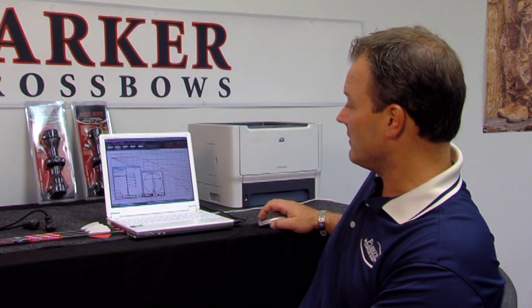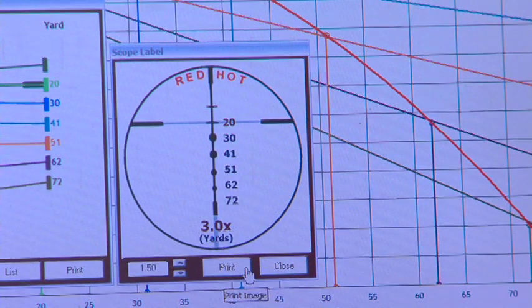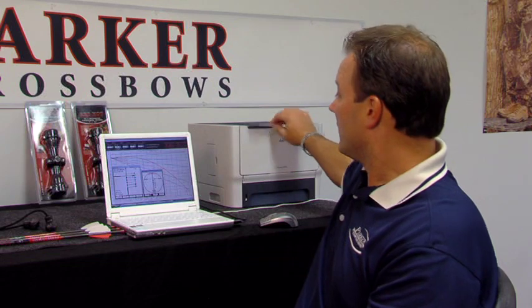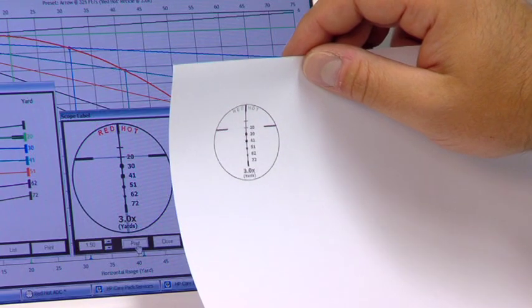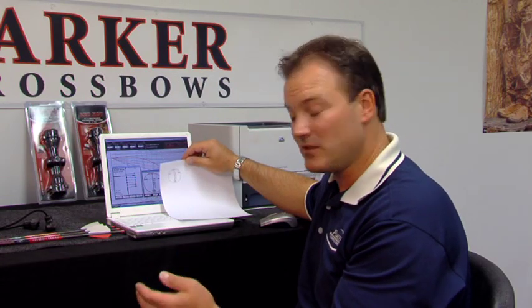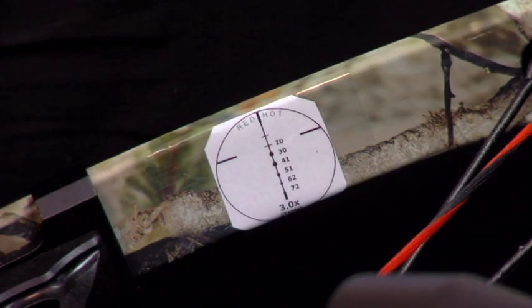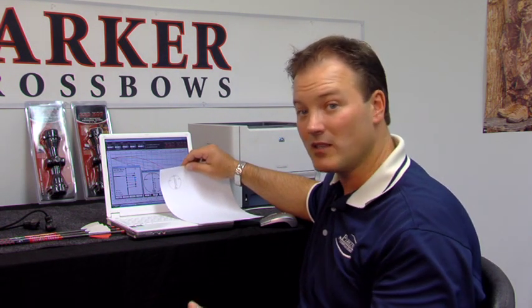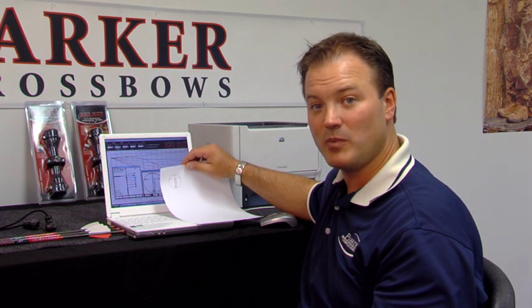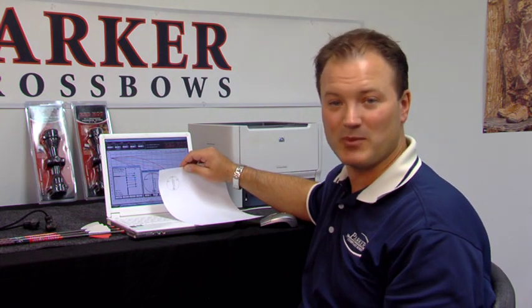Right in this box you can see what I see through the scope. I'm going to hit the Print button, and it's going to print out a label — printed on an Avery label or a white piece of paper — showing exactly what each one of those dots means and what distances they represent at 332 feet per second. With a pair of scissors I can cut this symbol out, attach it to my scope cap or the front of my limb or the side of my stock, and now when I head to the woods I know exactly what those lines represent. Regardless of arrow combination, as long as I know the speed, I can blueprint my scope. That's how we use the Arrow Drop Compensator program.